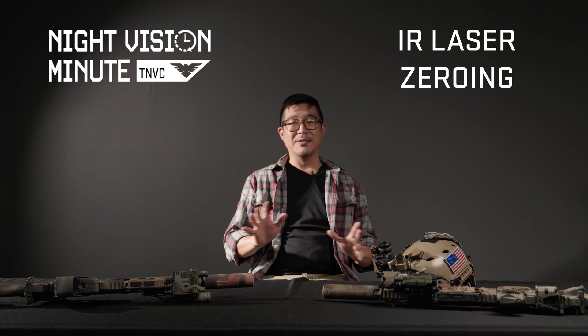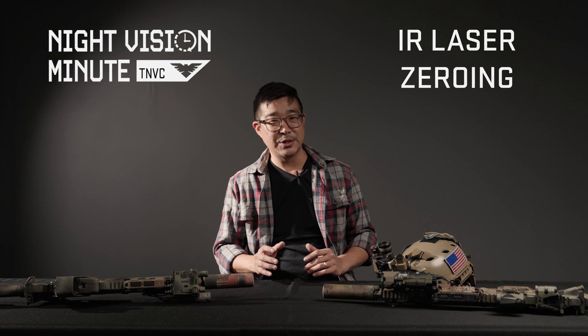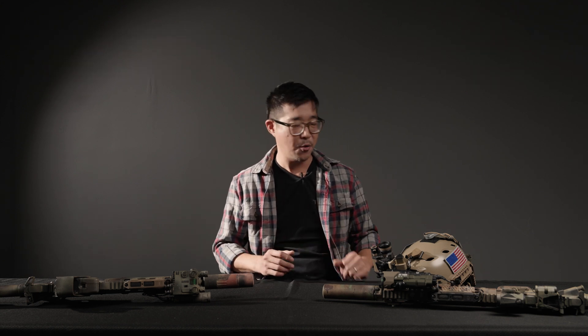You may have heard a little bit about this online. The internet loves having arguments about what is better — parallel zeroing, or converging, or co-aligned zero method.